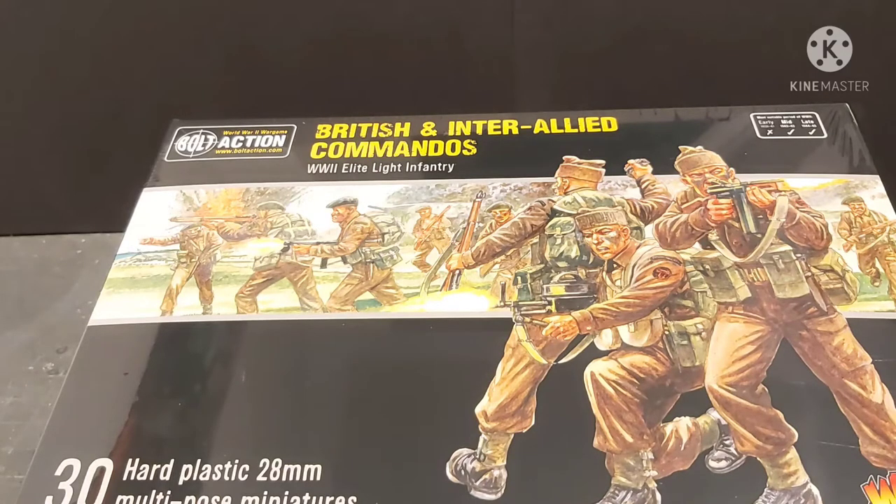I'm actually quite looking forward to this because I managed to pick up the British infantry starter army around my birthday last year, so this is going to be added to it so we can have lots more funky infantry for fighting some late-war battles.